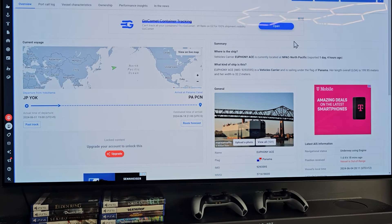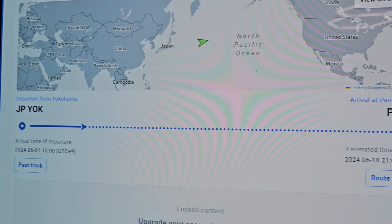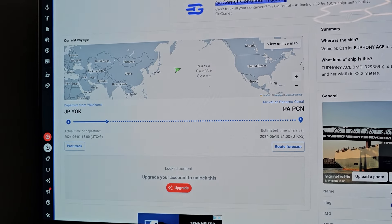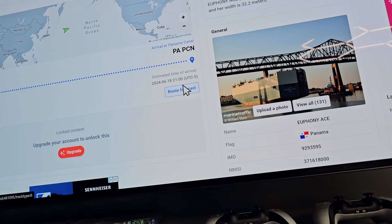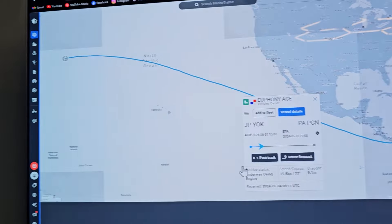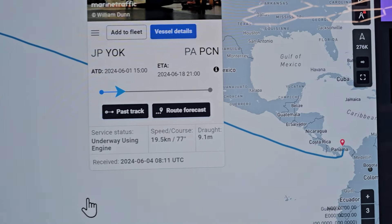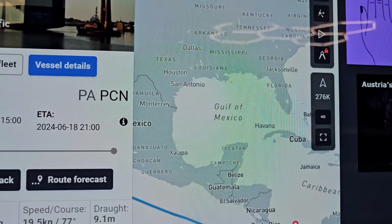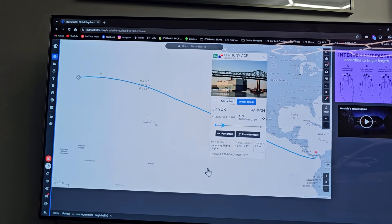So here's the current situation with the DC2 Type-R. It's on its way from Yokohama to the Panama Canal. You can do the forecast — it's going to go through the canal and then up to Jacksonville. The ETA for Jacksonville is June 27th.